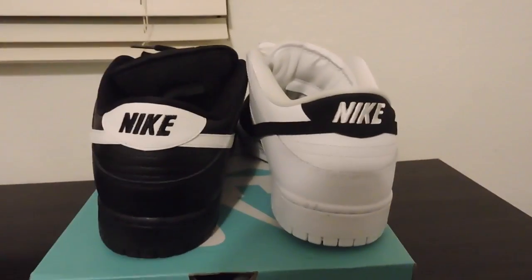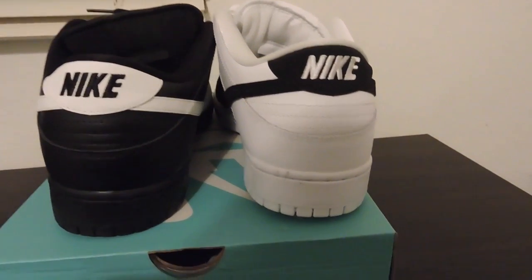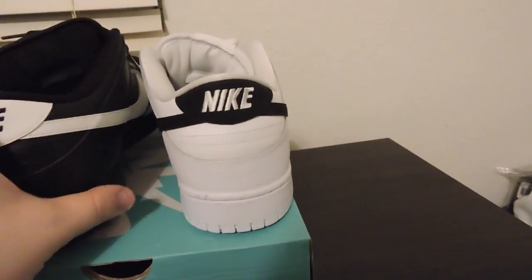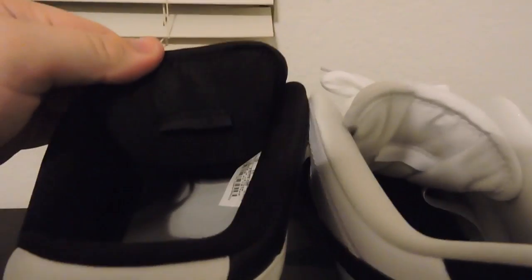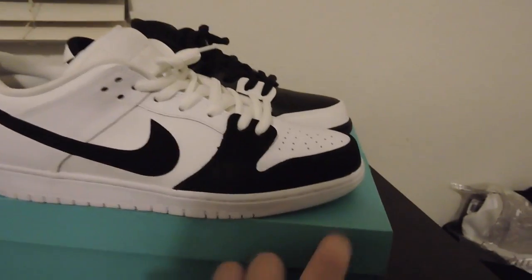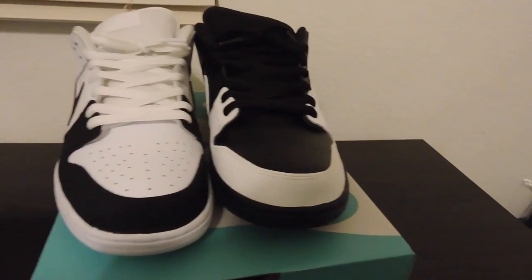When I first saw these I knew I was gonna grab them. I think this is such an awesome idea — this is something you can't really Nike ID or anything like that. I really like the simplicity of it, but how cool is it? These are gonna be neck-breakers — people will take a double look at your feet.